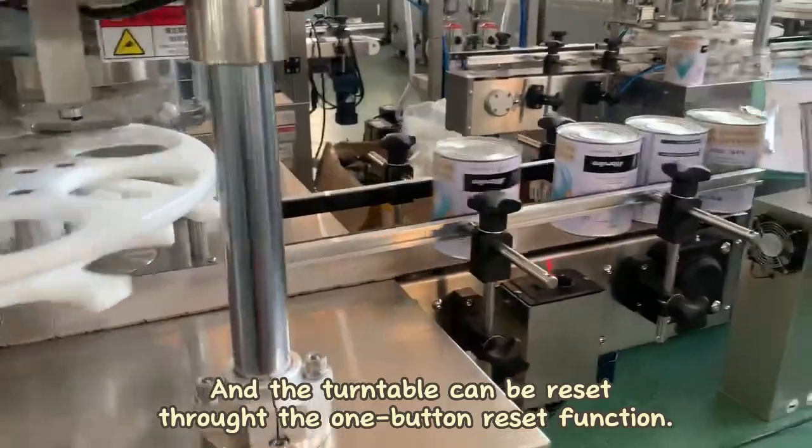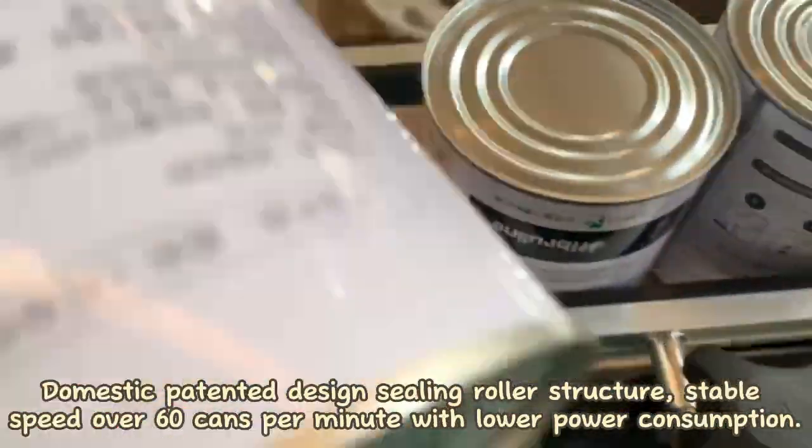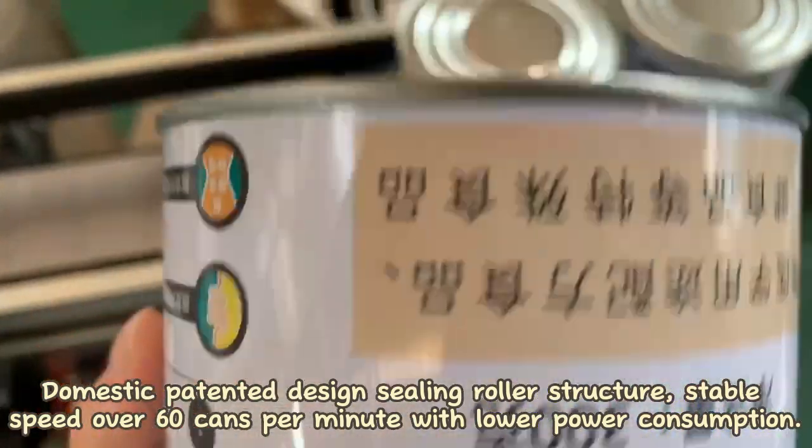Through the one-button reset function and domestic patented design sealing roller structure, the machine runs stably at a speed of over 60 cans per minute with lower power consumption.